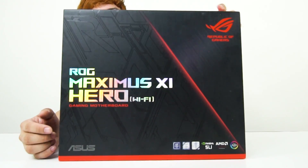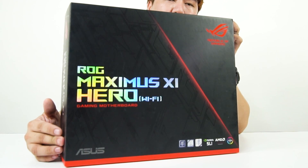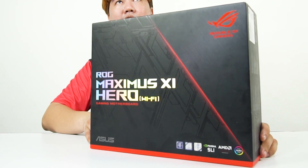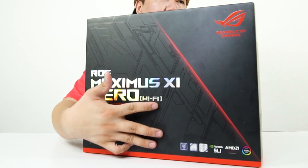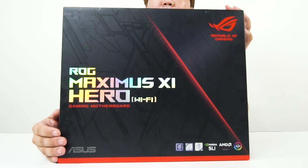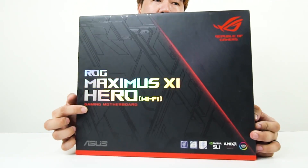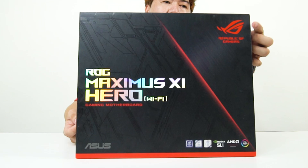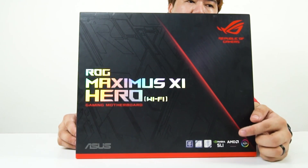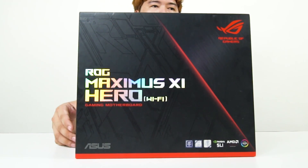Nice, darker design on the front of the box — I think this one is darker than the Maximus 10. Nice holographic name print right there, ROG logo over here, marketing bullets and features over here. This one does have NVIDIA SLI support and AMD Crossfire as well as AuraSync.